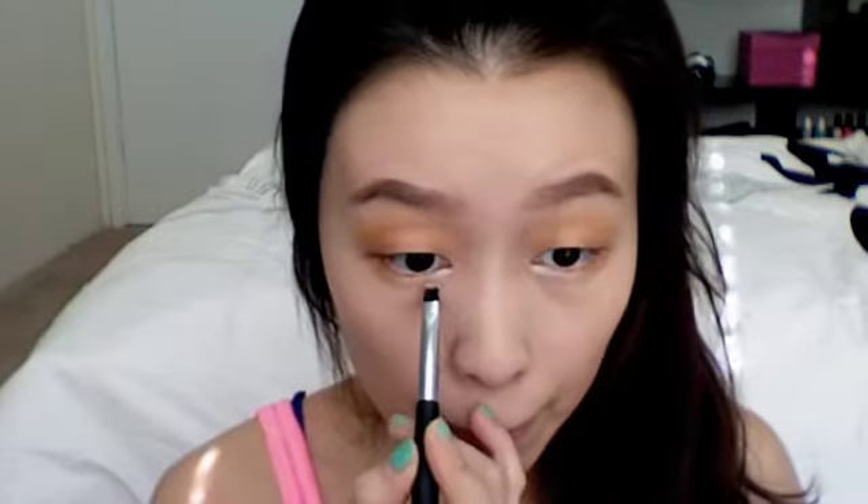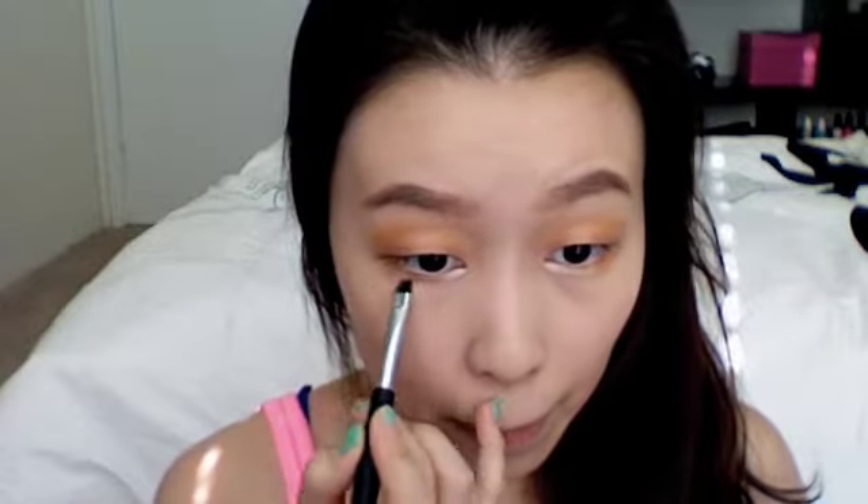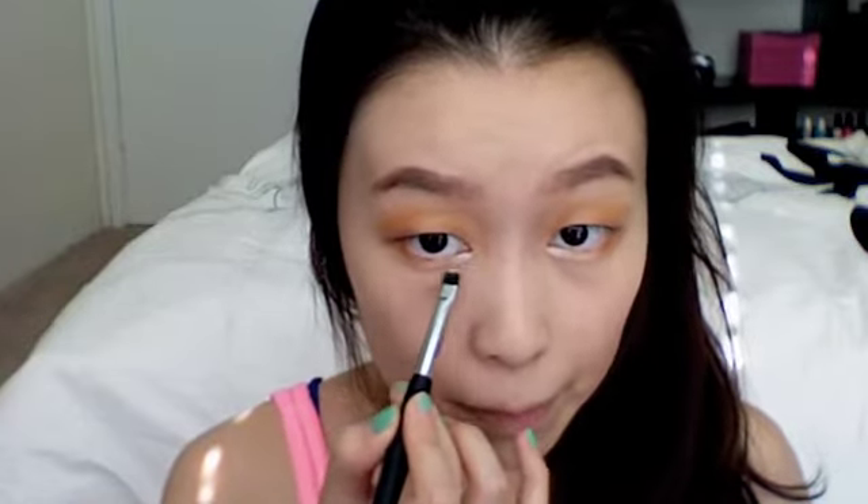Next, we're going to take a bronzing color and create a contour for our eyes so our eyes can look bigger. Then, of course, we're going to have to draw a cat eye with a black gel liner.